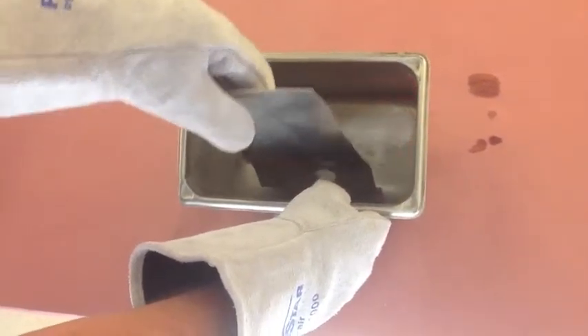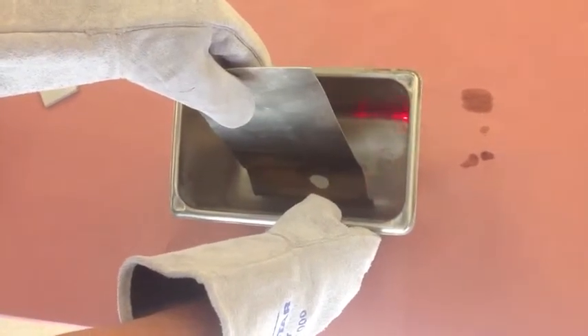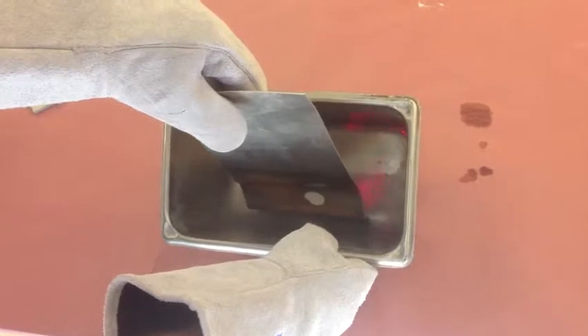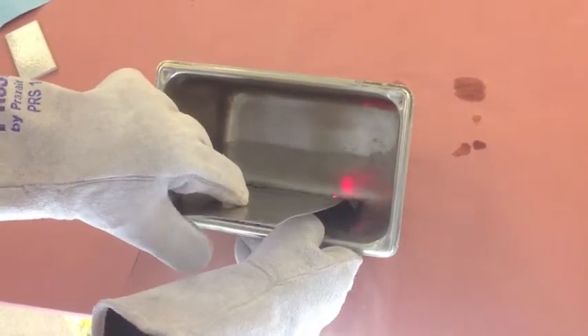Once the liquid nitrogen stops boiling, the metal's at the temperature of the liquid nitrogen. It's still boiling, so the temperature is dropping rapidly. Remember, we were at 400 degrees when we put it in.